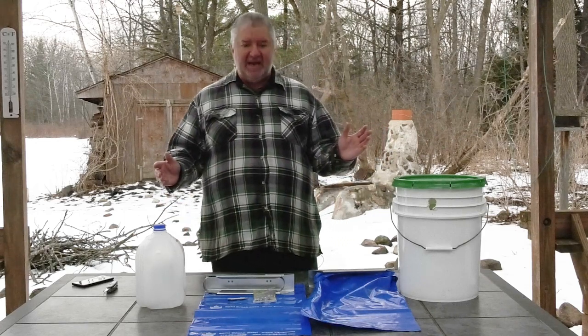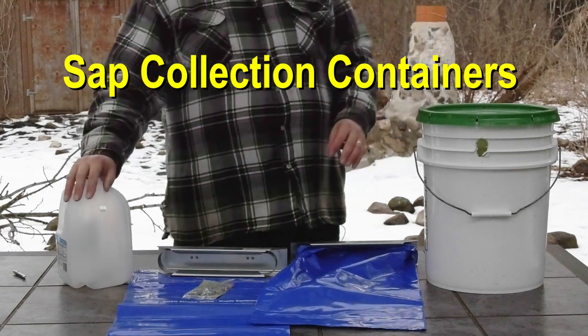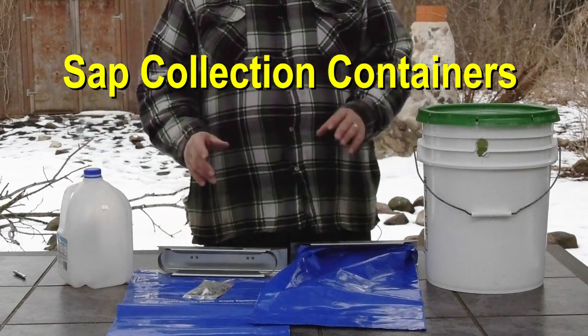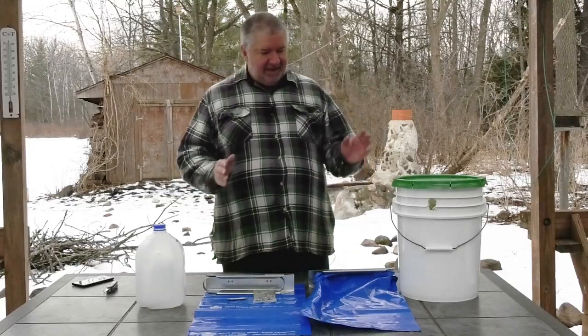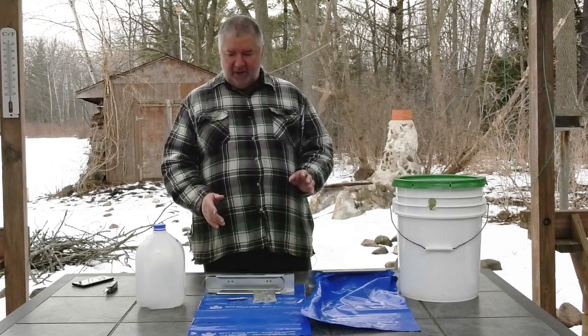Hi guys, we're out on the maple syrup deck, and today we're talking about buckets, bags, and jugs. This is what you would use to collect your maple sap. Each one of these items has pros and cons, so let's talk about this real quick.